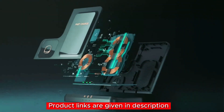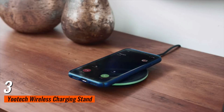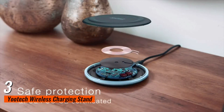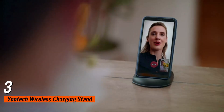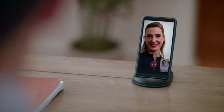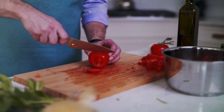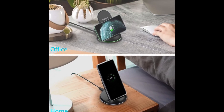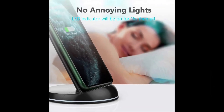Number three: next up, we have the Yootech Wireless Charging Stand. This pack comes with two stands, making it perfect for home and office use. You can charge your phone both vertically and horizontally, making it ideal for watching movies or video calls. Safety is paramount — Yootech's intelligent temperature protection ensures your device won't overheat, and the LED indicators are sleep-friendly so you won't be disturbed during the night.